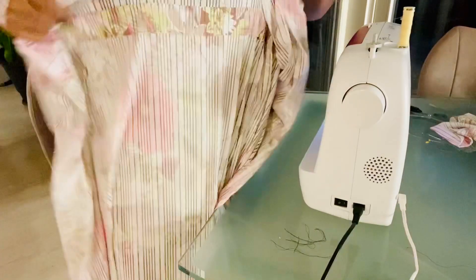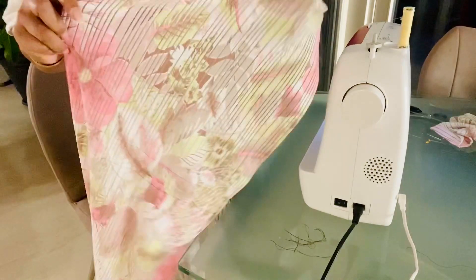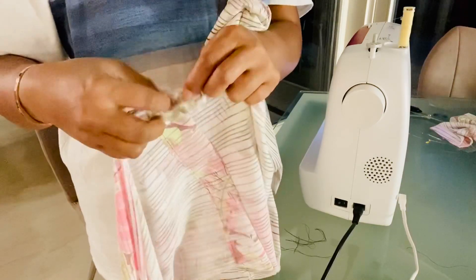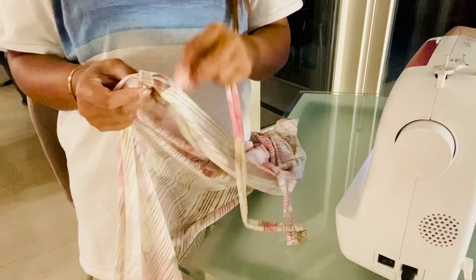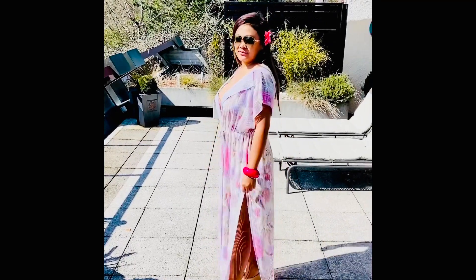Once that is done, just insert the drawstring. Unfortunately I didn't manage to film when I was making the drawstring, but it's easy — just sew the other side and turn it the other way around. This is the drawstring, and you just insert it into the casing, and then you have a drawstring beach dress. This is the finished product.